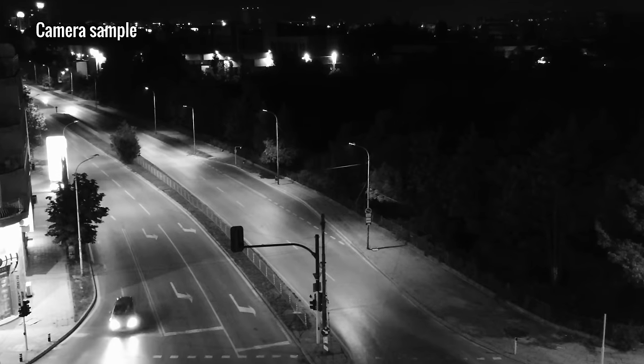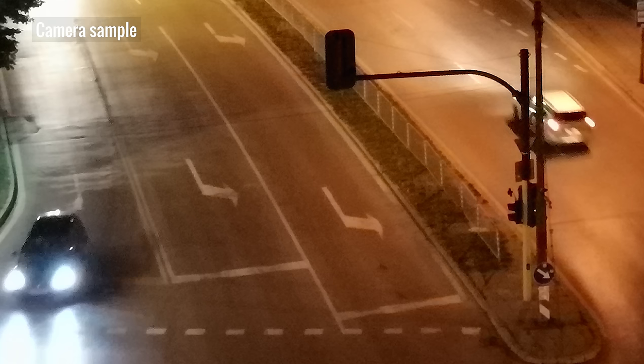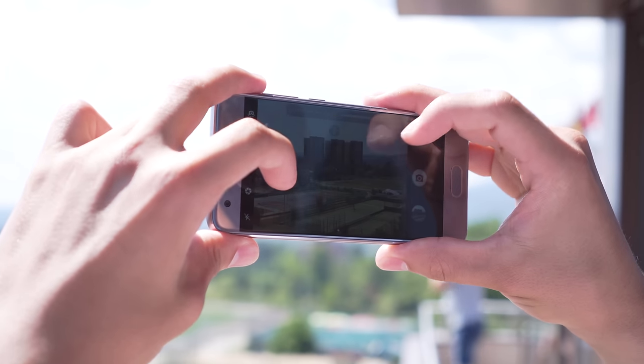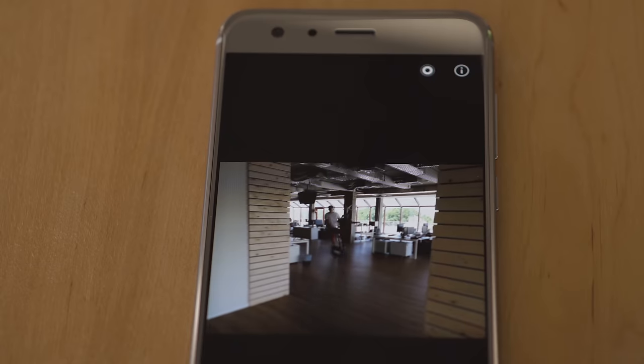In low light the cameras do a great job, regardless of whether you're shooting in black and white or color. The camera lacks OIS though, so shooting at nighttime might not be its strong point. Together, the two cameras work to create a 2x optical zoom with little to no loss in quality. You can also take a moving picture — a short 3-second video gets captured along with each photo, almost like a GIF.